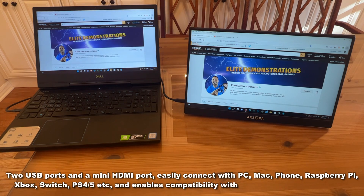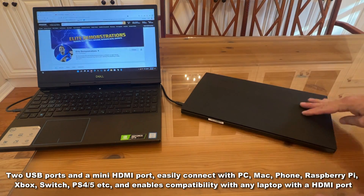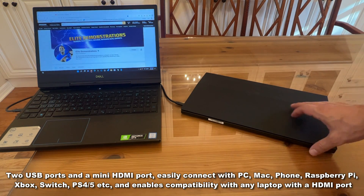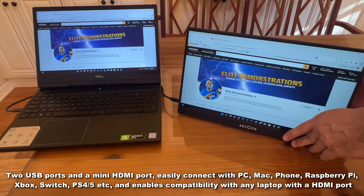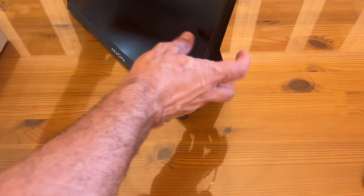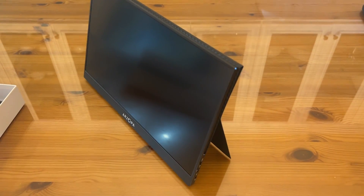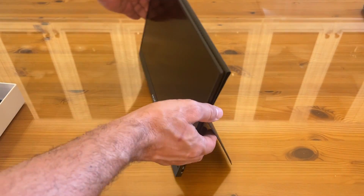On top of that, it's travel ready and durable. You can put it away easily and stand it up easy. They've done a great job of making a screen that you can easily put together and set up. The 16:9 ratio looks fantastic, and it's going to be perfect for gaming.